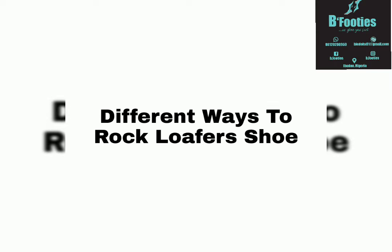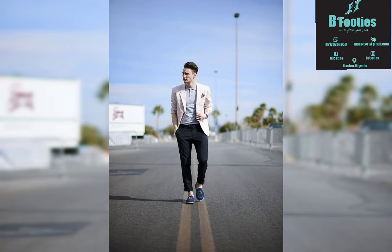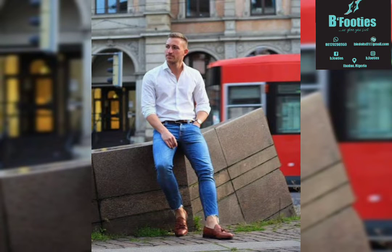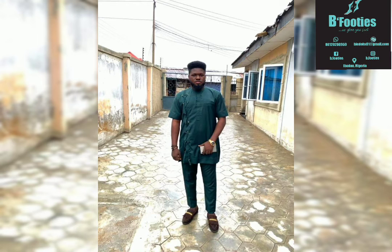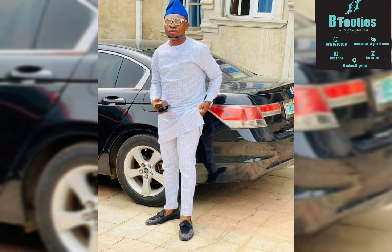We have different ways in which we can rock our loafers shoe. Loafers are more or less like a slip-on — easy to wear and easy to take off. You just have to find a suitable dressing that suits your lifestyle. You can wear them with jeans, trousers, chinos, blazers, shirts, polo, and suits as well. We also have our native attire, native jersey, and our agbada that you can rock them with.